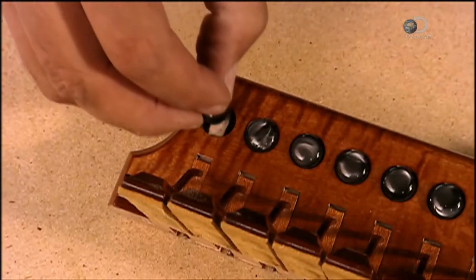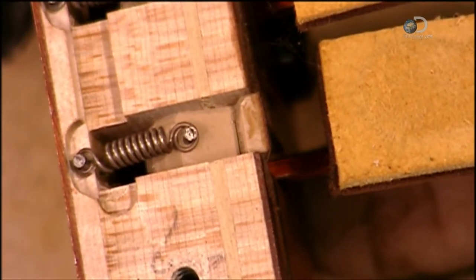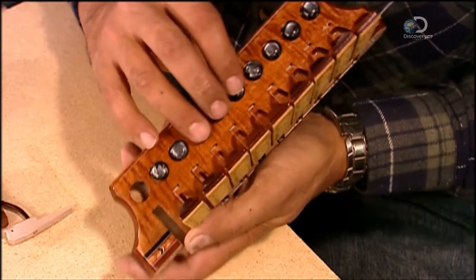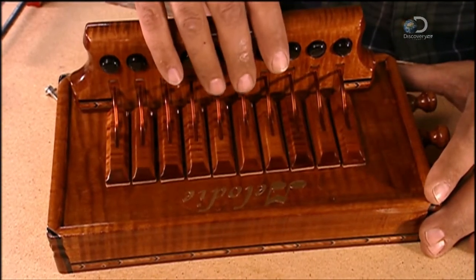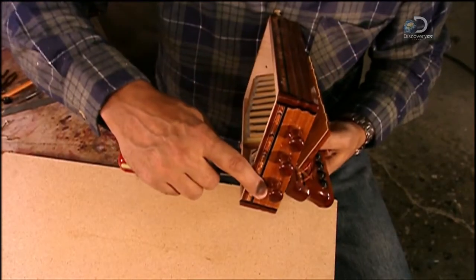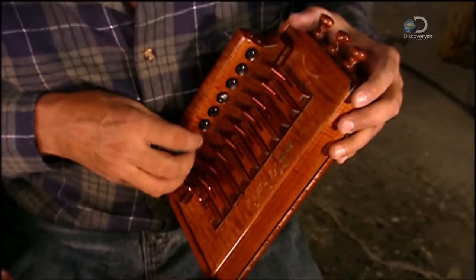After staining and varnishing the wood, he glues a button into each hole onto the rocker inside. Pressing a button triggers the rocker underneath to lift the valve and uncover the air hole, letting the air hit the designated reeds. The accordion maker then screws the fully assembled keyboard to the wind chest.